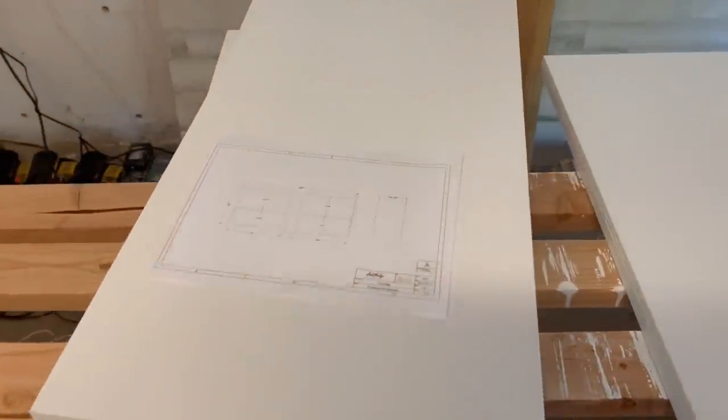Something that's really cool about Shelf Help is it comes with these diagrams that are very handy when you're building.